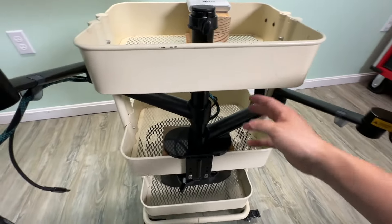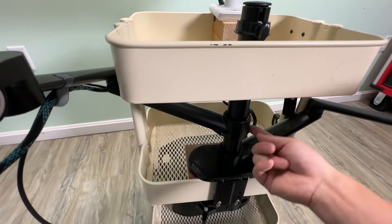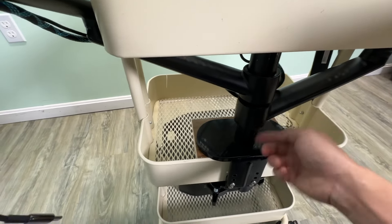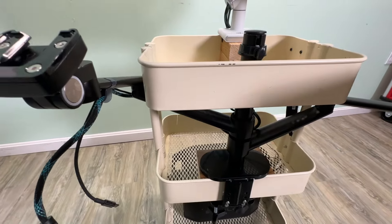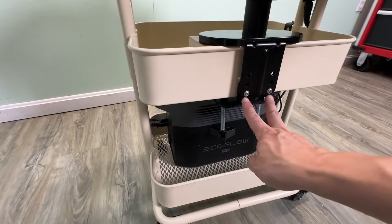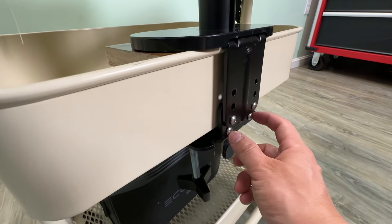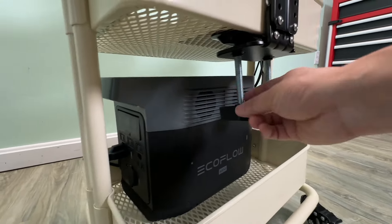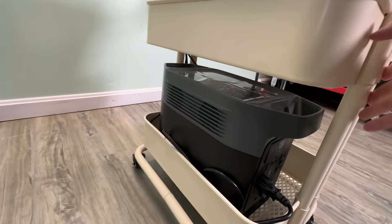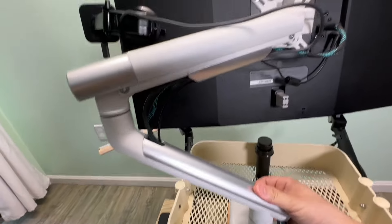This monitor arm comes with two stoppers which I'm not currently using, but if the arm slides down too much or is too loose, you can put one in to increase the height of the arms. I had to use the maximum clamping setting here, but two screws should be enough. This leaves just enough clearance to put the battery bank inside. The cable management from this monitor arm is also very nice.